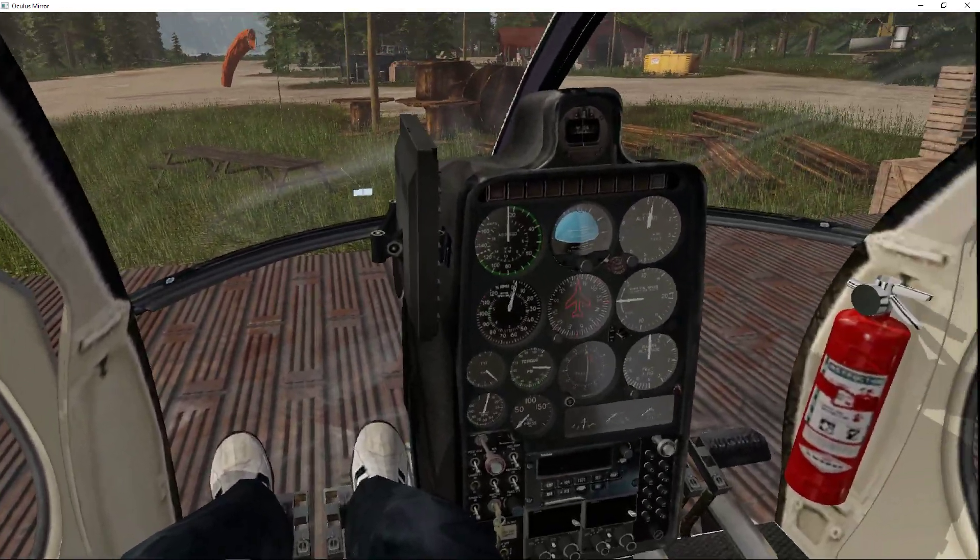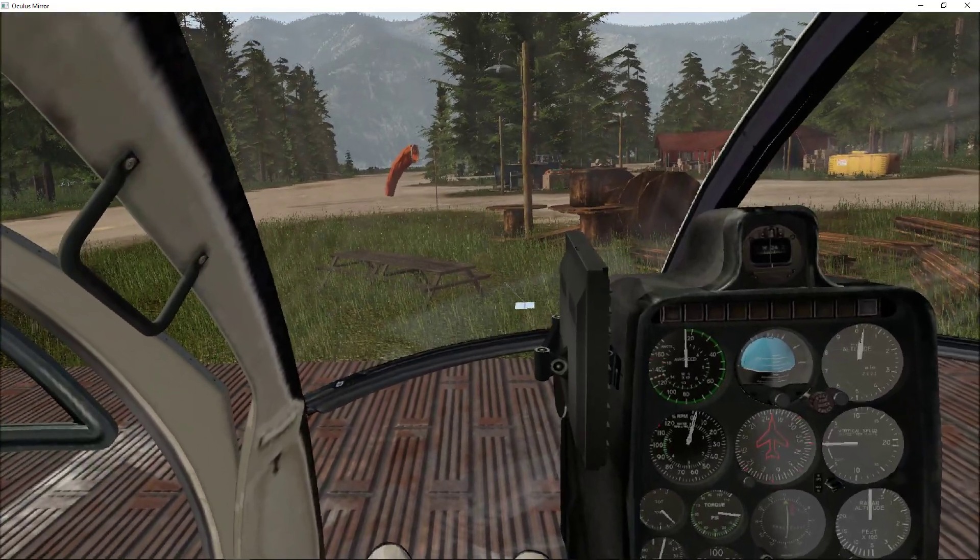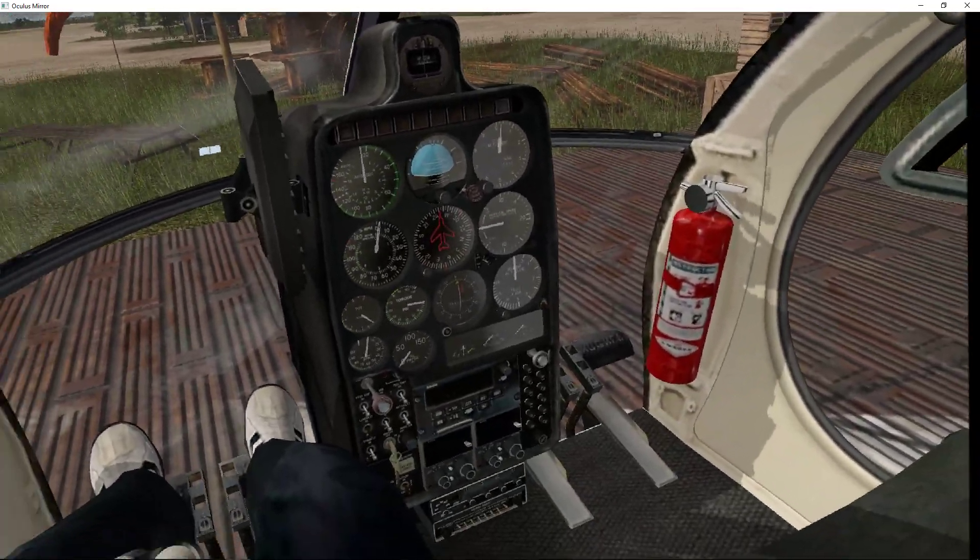Hey guys, Joe here, SimVR Labs, and I just wanted to show you quickly how to start this thing with my new enhancements.